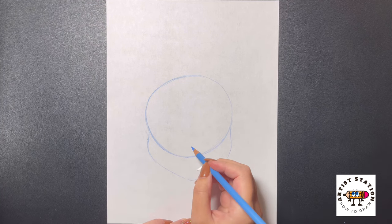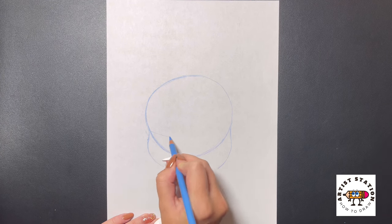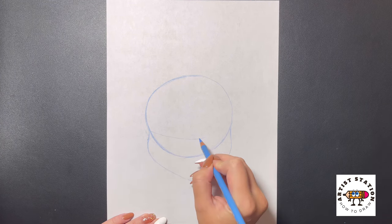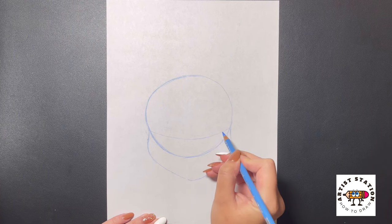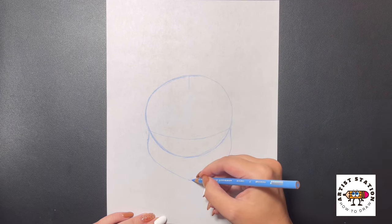Now from here over on the left side, we're going to draw a curved line that comes across the center. And then we're going to draw a straight line right down the center, all the way to the bottom.